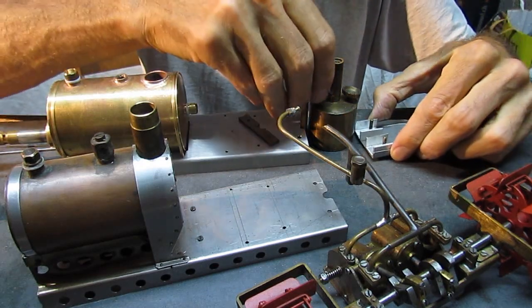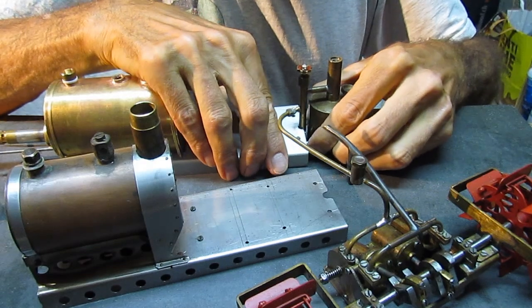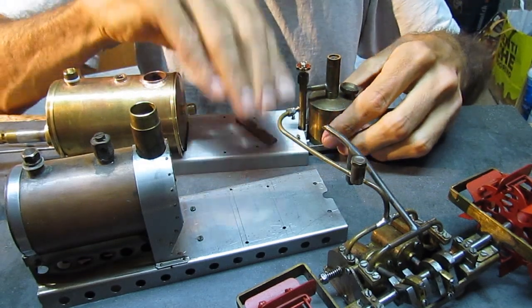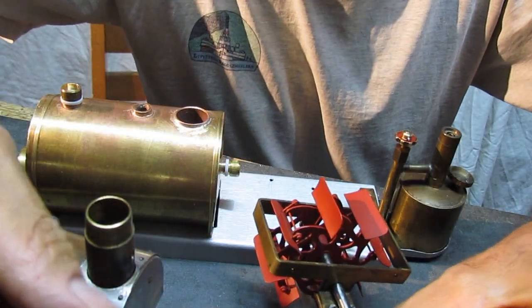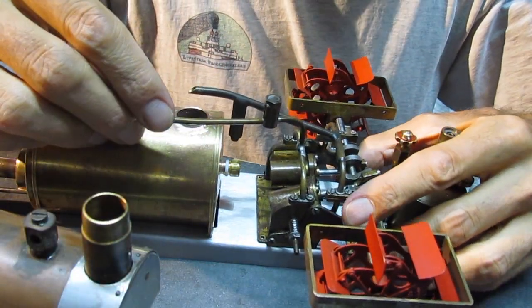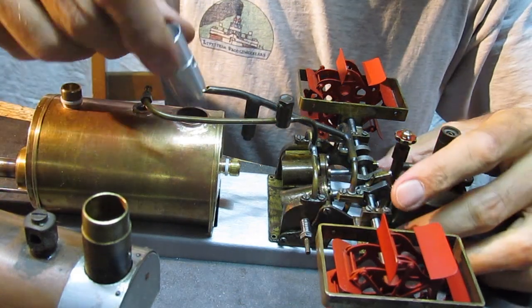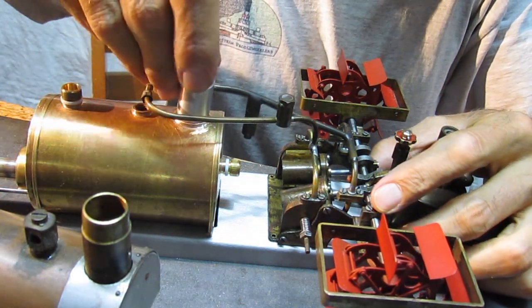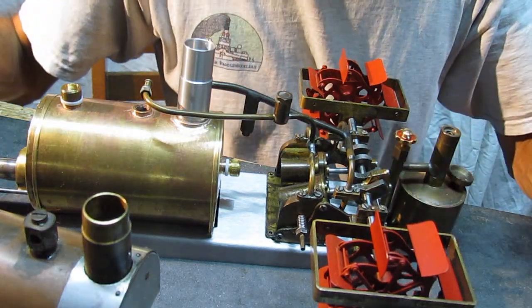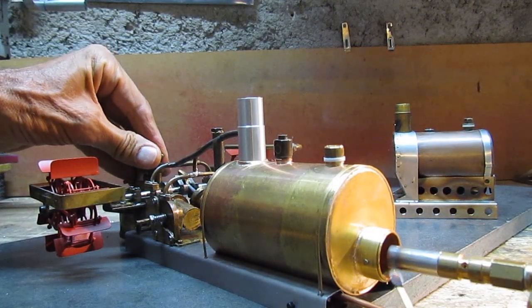Transferring the engine, wheels, and gas tank will be easier. Quite simple. Now let's see if it works.